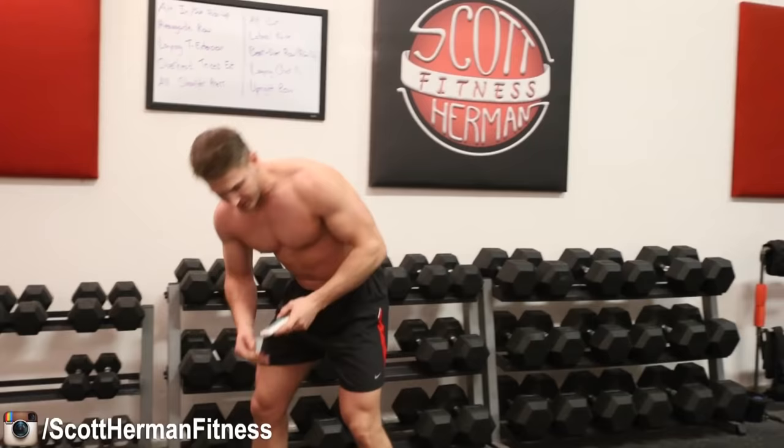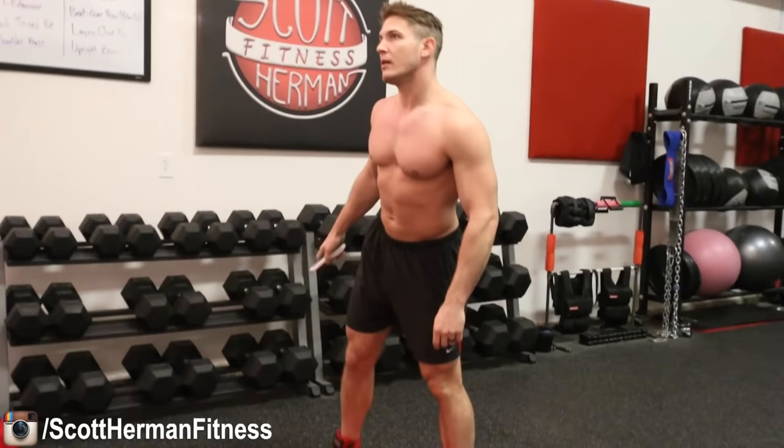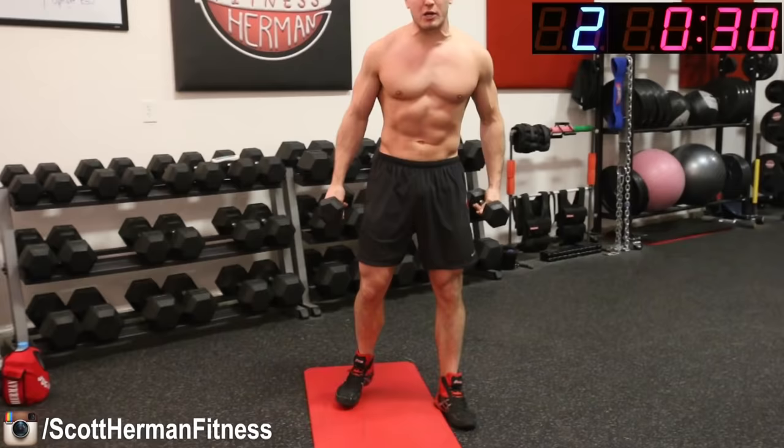Alright guys, we're starting workout one right now. Make sure you have a jug of water next to you. The timer will be live on screen so you can keep up with me. Remember, you're doing as many reps as possible in 30 seconds. If you can't do as many as me, that's fine. If you can do more, all the power to you. Get your dumbbells ready — once it starts, it doesn't stop. We're starting off with an in-out push-up.